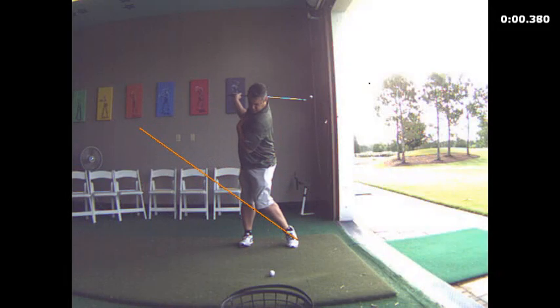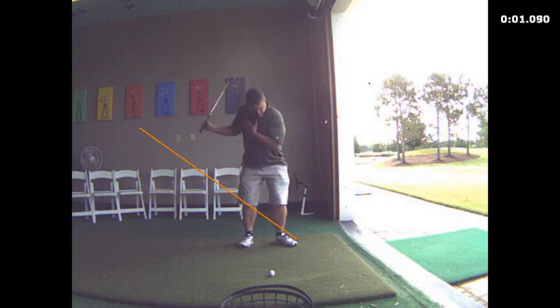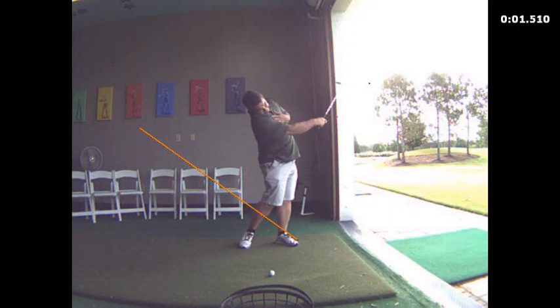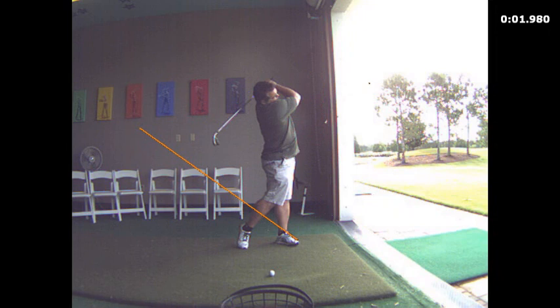You can see how nicely you make a good pivot going back. Here's the plant of the heel and then the turn of the chest. So we could get a little bit more aggressive with the rotation going through the shot, and that will make room for your arms to be able to swing a little bit more around yourself, making that circle motion.